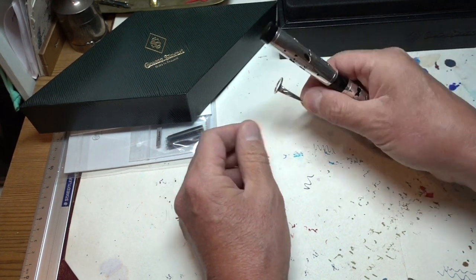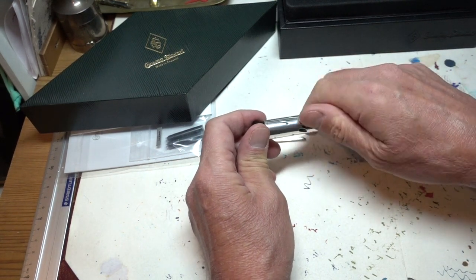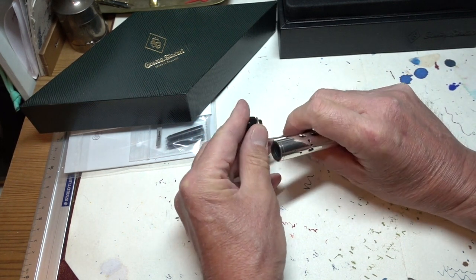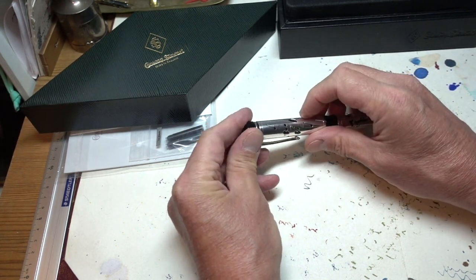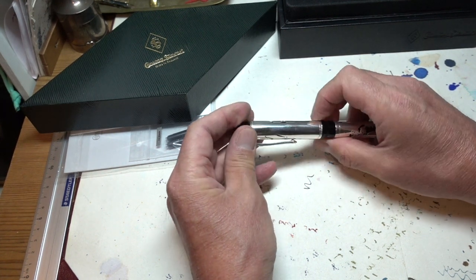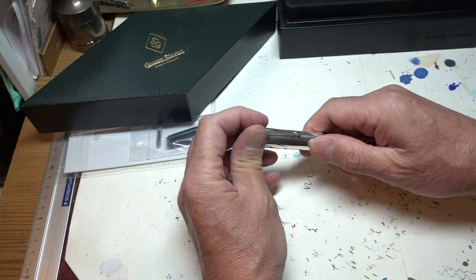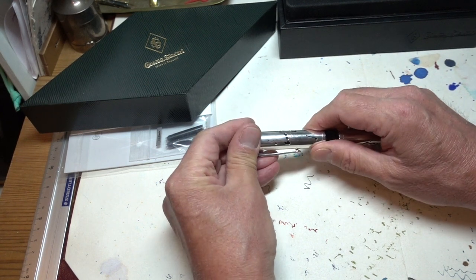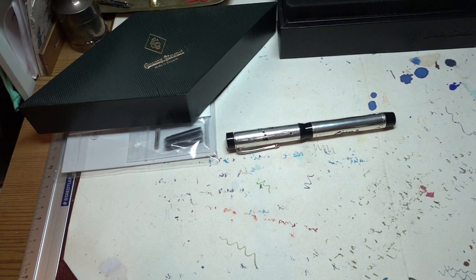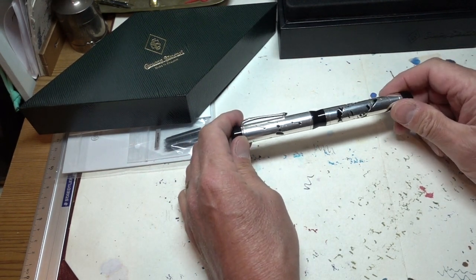I really like the fact that the clip can come off so easily, because I think the clip is unnecessary — it is something that a lot of people would expect, obviously, but I'm much happier without it. A device like this I would use much more as a desk-bound pen, so it doesn't need the clip. It's heavy, it's solid, it's superb.